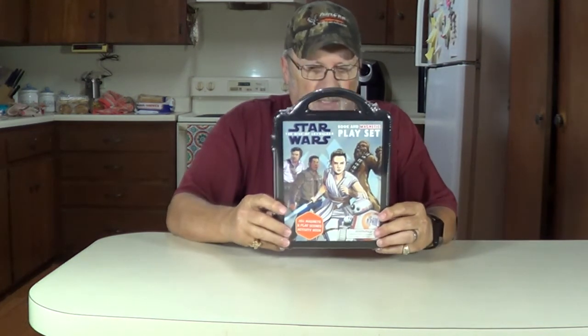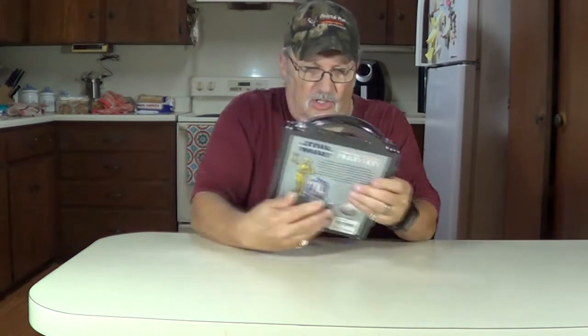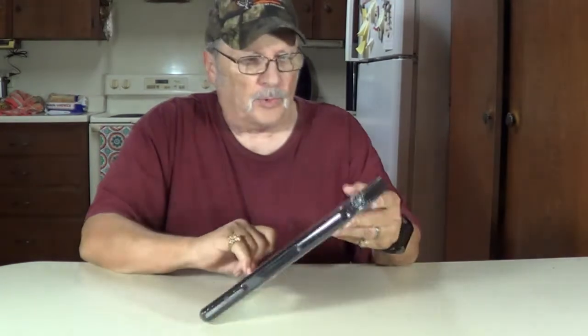There it is. It shows everybody on it here. It has 20 plus magnets, 6 play scenes, and an activity book. We're going to open this and show you how it works. Alright, let's open this up.